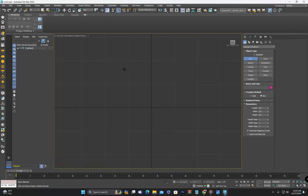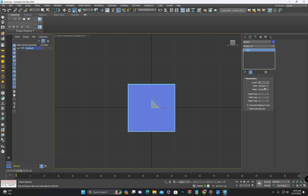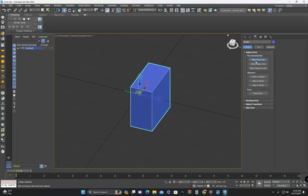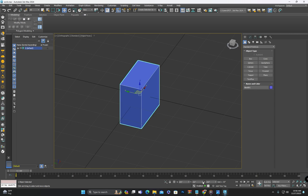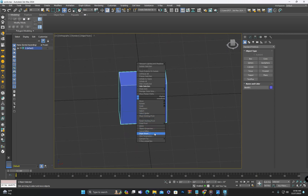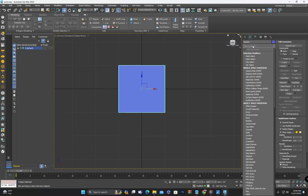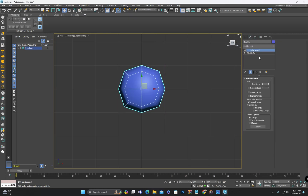Firstly, we will create a box and set its dimensions accordingly. Then we will center the pivot of the box and position it at zero coordinates. After that we will convert it to an editable poly and apply the TurboSmooth command to refine its appearance.